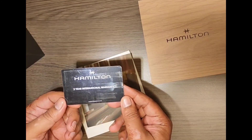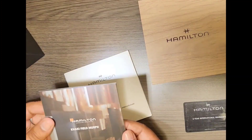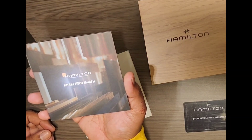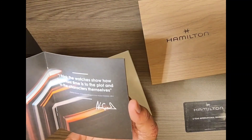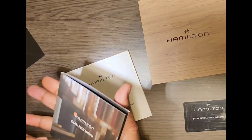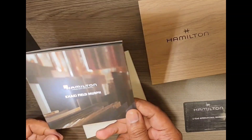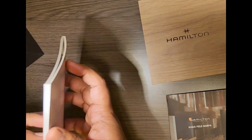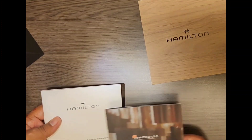So we have an international warranty card. This watch is the Hamilton Khaki Field Murph. There are also some detail or advertising flyers, and then the international warranty card which gives the terms and conditions of the warranty. Let's keep everything aside.